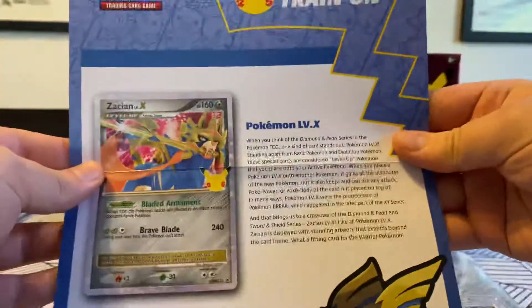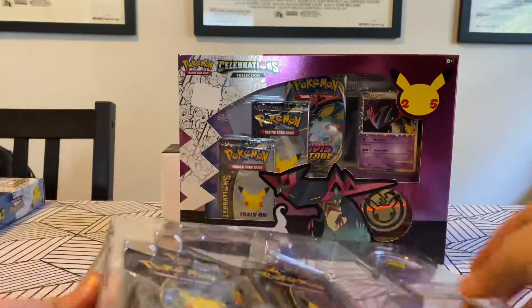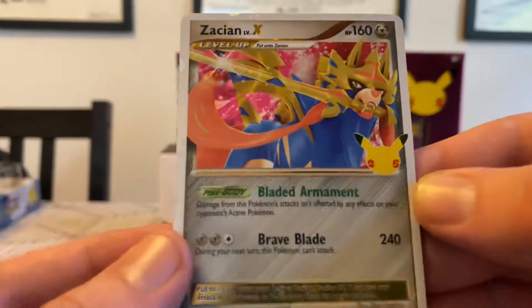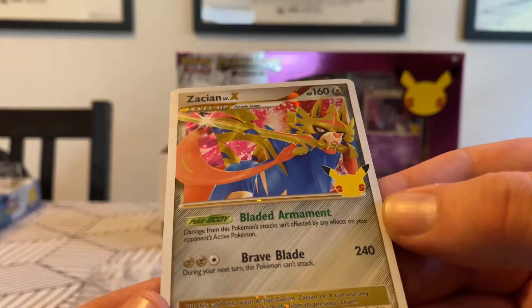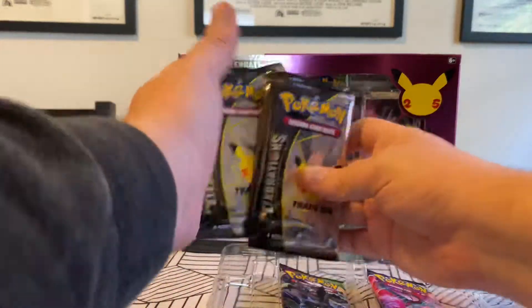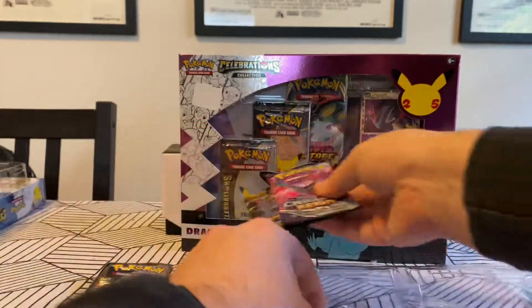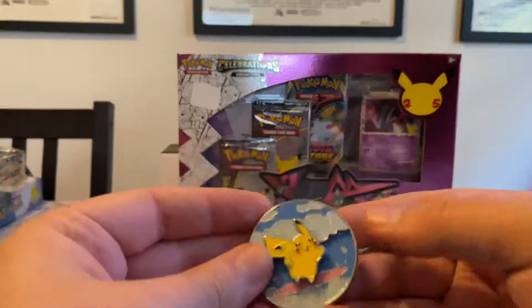This is a little bit more information on the Pokemon Level X. Included in this box is a Zacian Level X card, which was from the TCG back in, like, 2004 or something along those lines. Two years before we started dating. Here's the promo card - this is Sword and Shield number 135. And here is your code card. Then it comes with four packs of Celebrations, a Chilling Rain, and a Vivid Voltage, as well as this pin which we have to talk about. Because this pin is one of the cutest pins ever.